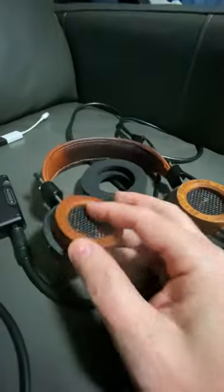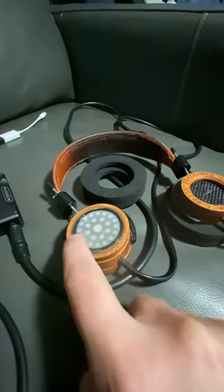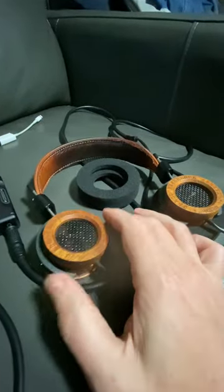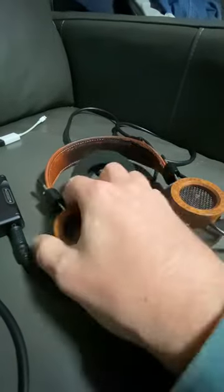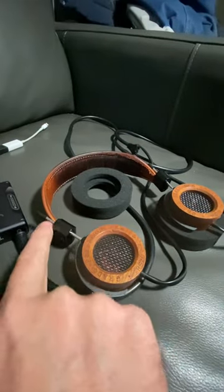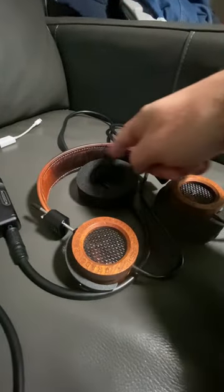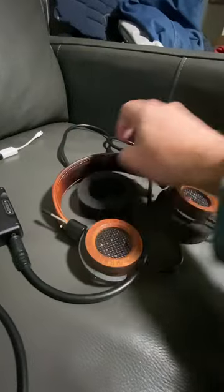This one — the RS2e — the entire cup is all wood. I'm not sure what kind of wood. There's a tiny bit of plastic where they press in the driver and glue it back. This part is plastic, this part is plastic, but everything else is metal. There's a flat metal rod inside that lets you bend and adjust for your head.